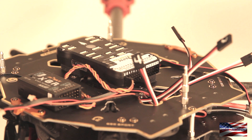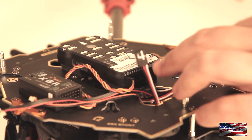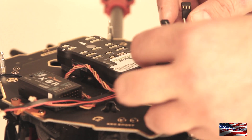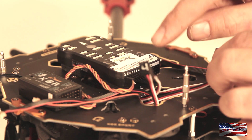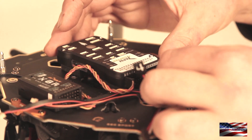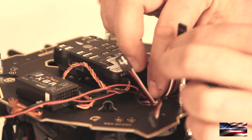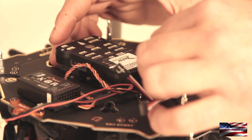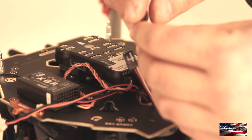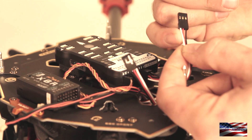Now we're going to connect the ESCs to the Pixhawk. I've already labeled my ESC connectors motors one through four. You can see prop one, two, three, four and so on. We're going to connect motor one, motor two, motor three, and motor four. One thing you want to make sure is that you've got the orientation of this connector correct — the white wire, which is the signal wire, faces down.